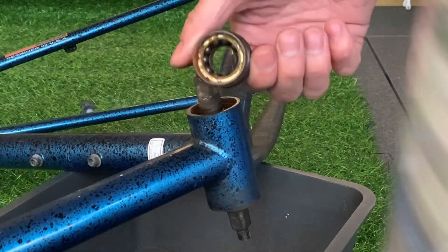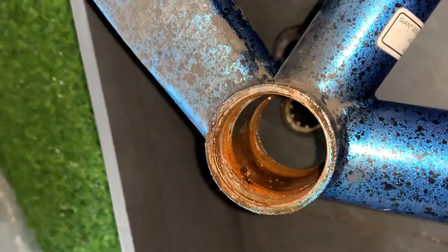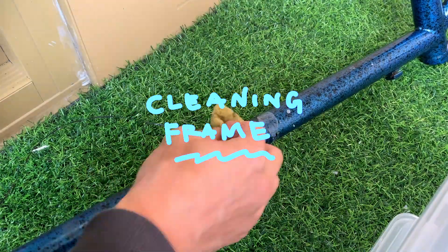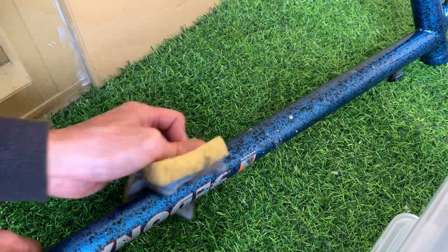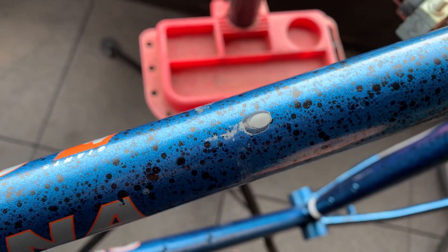Taking off the bottom bracket — it was pretty rusted up, so it took a bit of effort, but I just used WD-40 and it came off. Cleaned the frame — there were some paint bits on the frame which were super hard to get off. I just used WD-40 and just scrubbed and scrubbed. It went away slowly. And for the top, I decided to use Teacut because it was just taking ages.